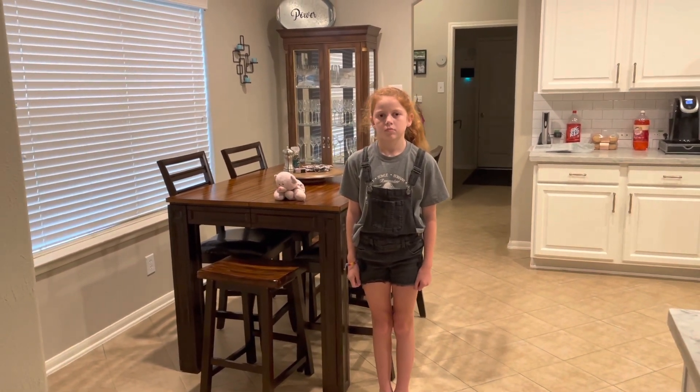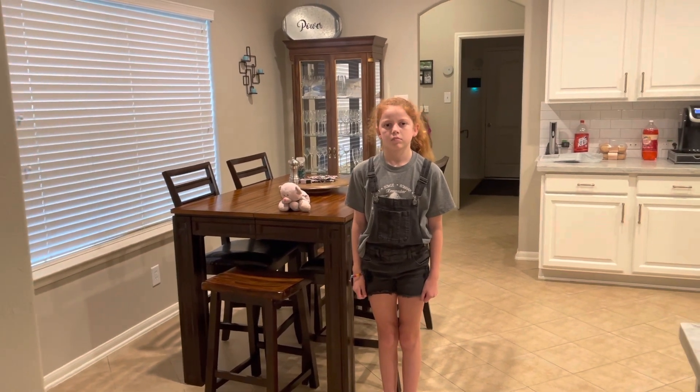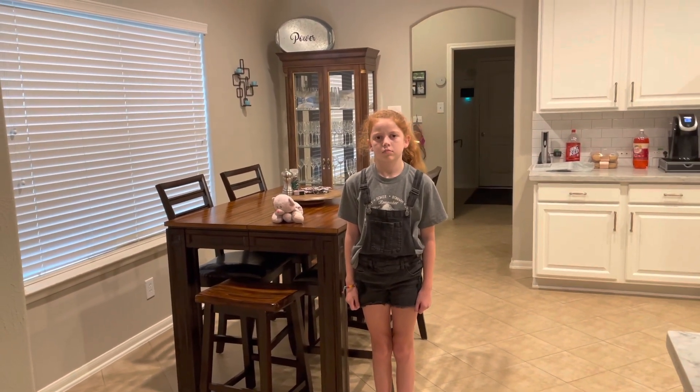So to do this today, you're going to need a stuffed animal friend. If you don't have one of those, go ahead and pause the video and go and grab it and come on back.